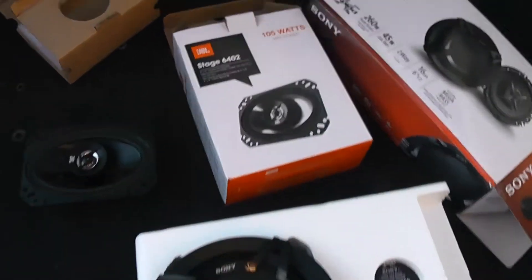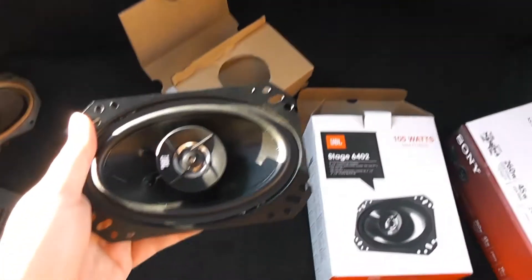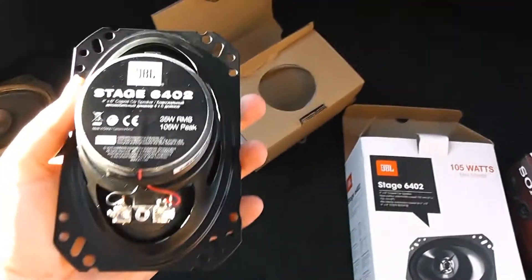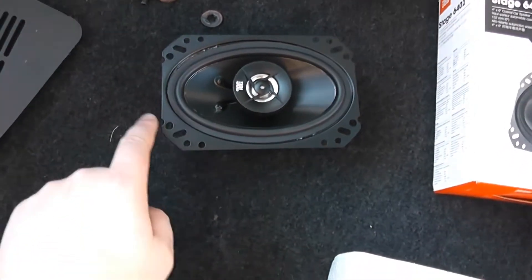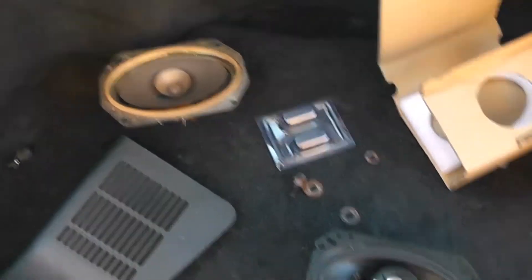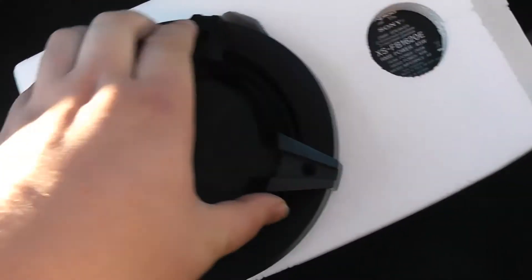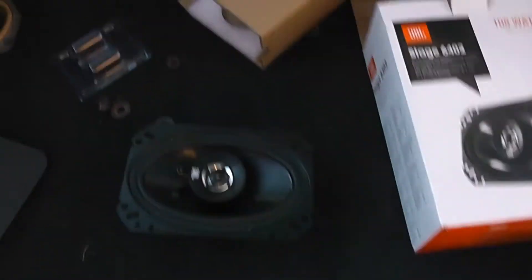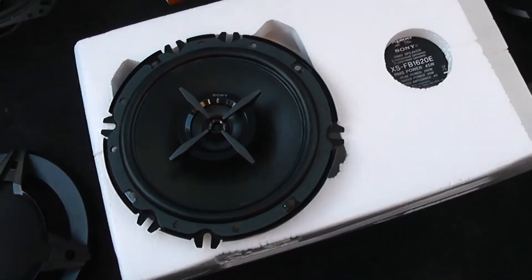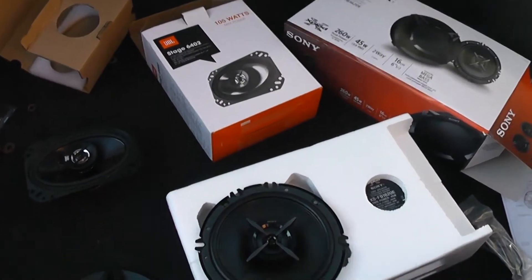Here are the two sets of speakers we're going to be using. For the back, we've got these JBL Stage 6402 6x4 speakers — a pretty nice little unit, not too expensive, really nice quality, 35 watts RMS. They've got a multi-drilled mount so they'll fit in lots of different cars, and they should fit straight in. For the front, we're using some Sony 16cm round speakers — 6.5 inches — which are slightly more beefy. Altogether this lot didn't cost a great deal — about 60 quid's worth of speakers.